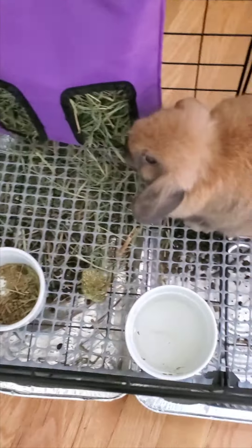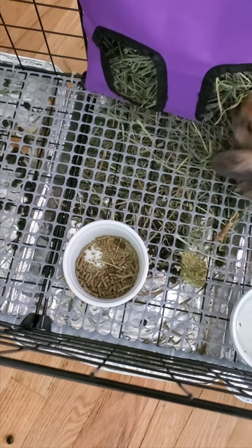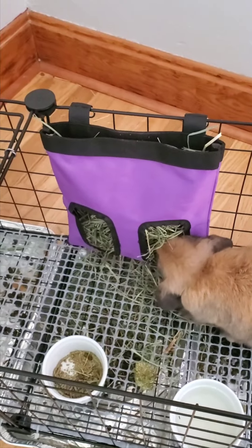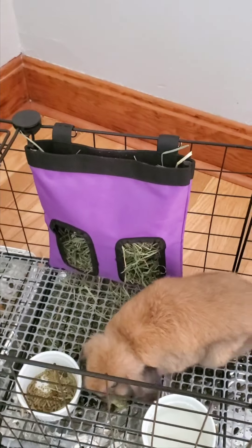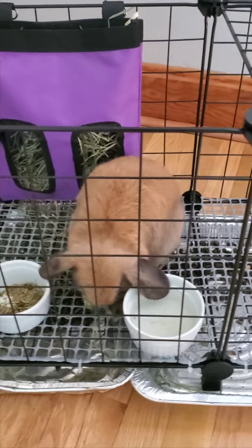Of course they have their water dishes and their food dishes. Pellet food is really important. I use the Oxbow baby bunny food because it has a little bit more of the nutrients that growing bunnies need.